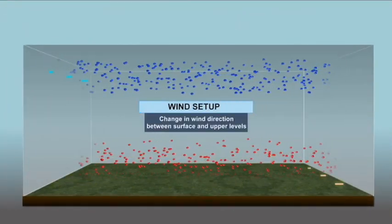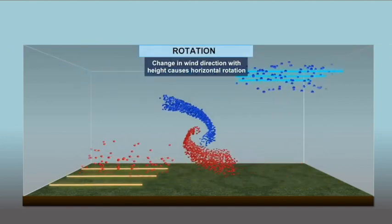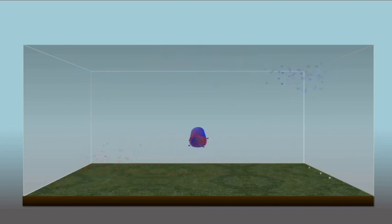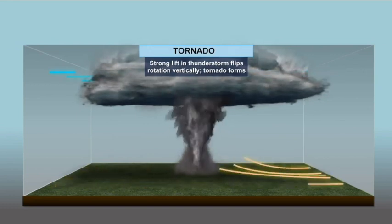Tornadoes in bottles and jars are fun, but in real life they can cause a lot of damage. Tornadoes are violently rotating tubes of air that come down from a thunderstorm to the ground. In order for them to form, you need what's called wind shear — a change in the winds from the ground to the upper levels of the atmosphere. That wind shear creates a horizontal vortex that's not touching the ground yet. In order for that vortex to make it to the ground, it needs something to lift it — most of the time a strong updraft or strong winds blowing into a storm. That will tilt it until it's vertical, and as soon as it hits the ground, it's called a tornado.